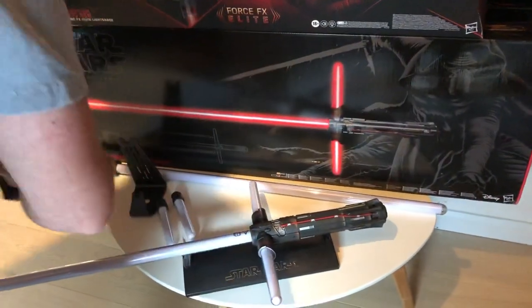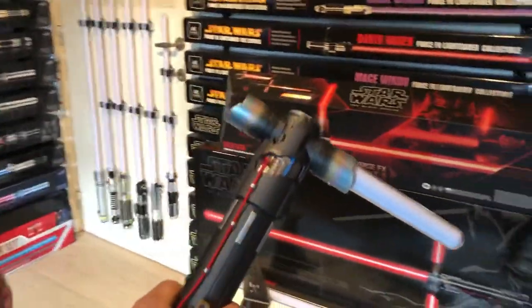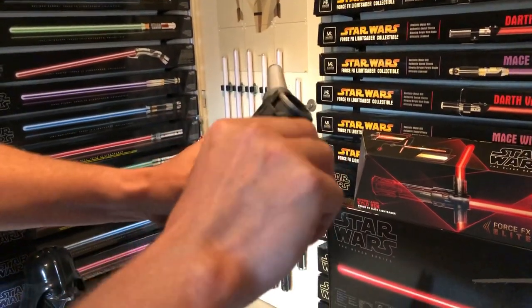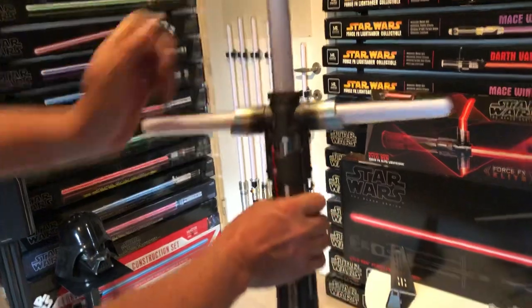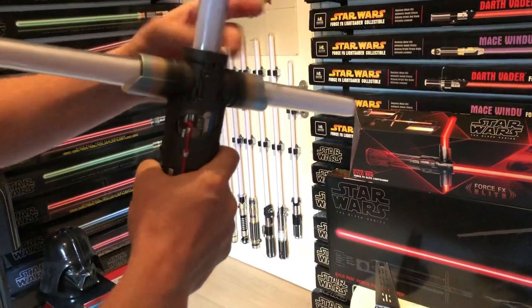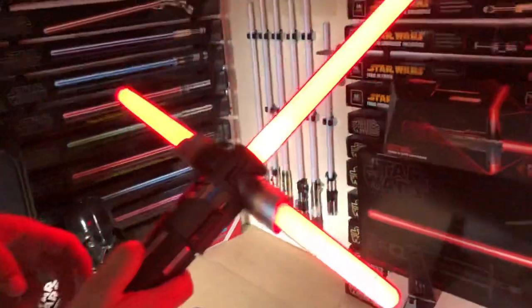Let's turn them on. First we're going to connect the lightsaber blades. For the cross guards, you put them in and then turn them into a fixed position on both sides. You'll see a couple of connection points — once it goes in, you can turn it to lock it. For the primary blade, match up the holes inside with the blade itself, then screw it into a fixed position and screw the top of the hilt so the blade is secure and you can swing it around.